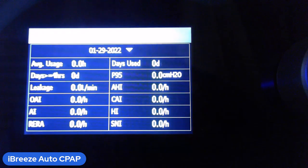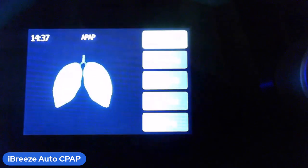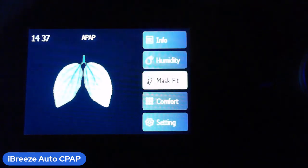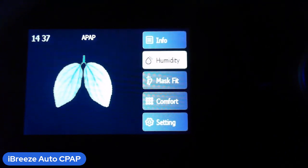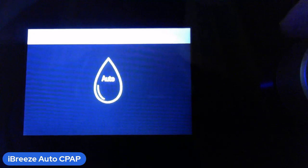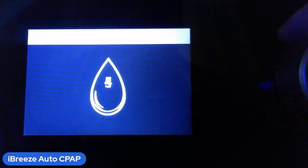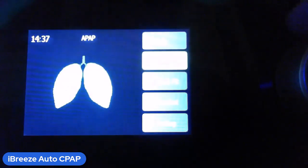Next let's look at humidity. If there's no water in the tank, the machine will skip right over humidity to the next item. On the humidity setting — pressing the dial in — you can set it to off to turn humidity off completely, set it to auto, or set it anywhere between one and eight.